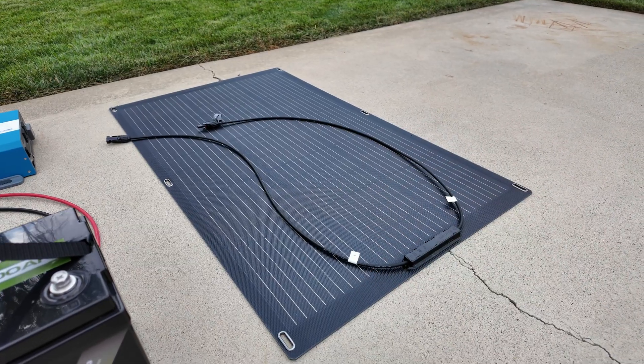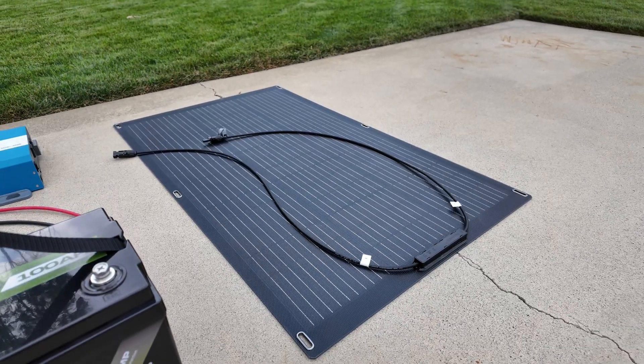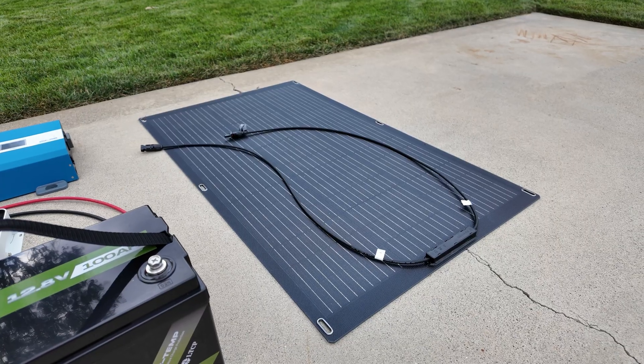Next we need some kind of solar. This is just a flexible solar panel, but I would personally recommend getting some rigid solar panels. They last a lot longer and seem to work a lot better.